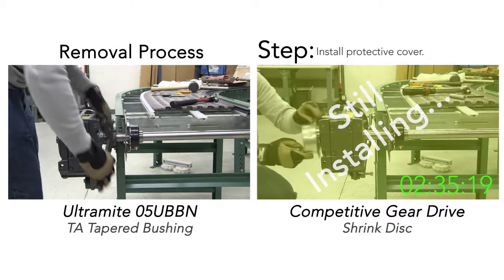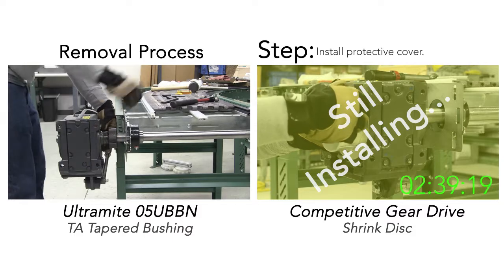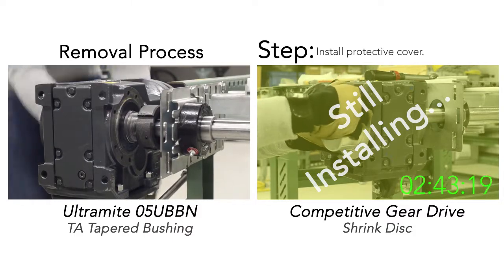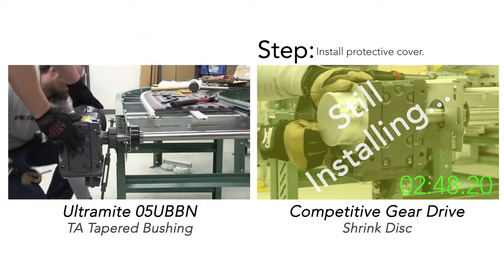We at Rexnord guarantee your Ultramite unit that utilizes the TA tapered bushing can be removed from your equipment, regardless of time of operation or type of application, or Rexnord will replace your Ultramite free of charge.